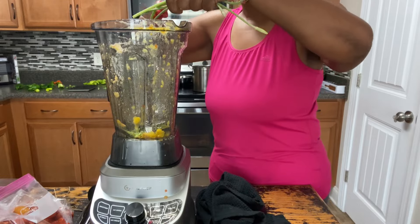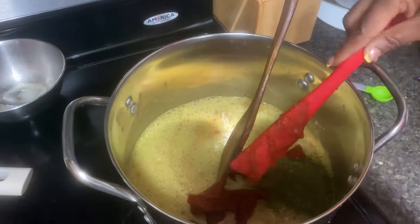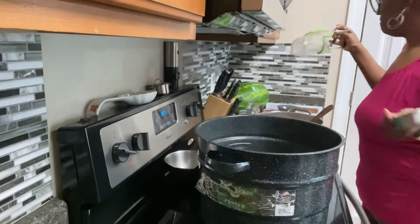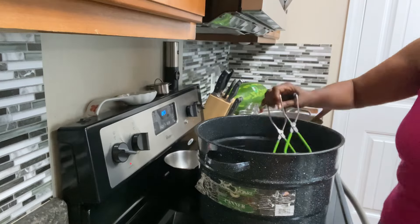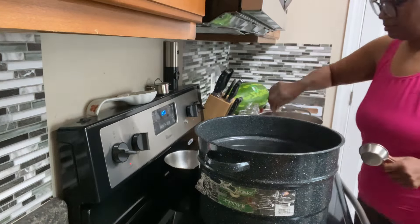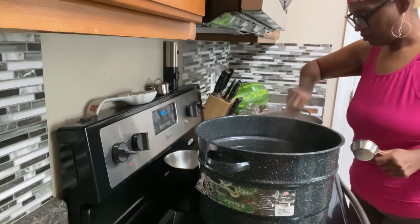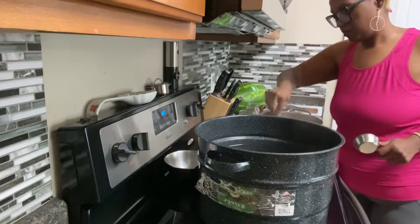These garlic scapes came out of our garden, and I was happy to be able to use them. I pureed those as well. Here I'm just taking out our warm jars because we're going to put a warm salsa into these jars to can. I broke the salsa down for about 20 to 30 minutes.